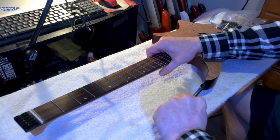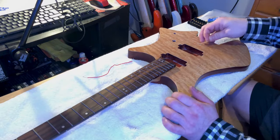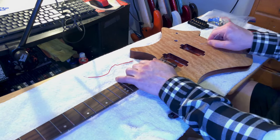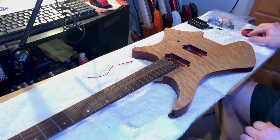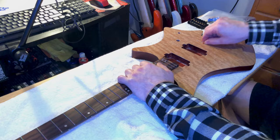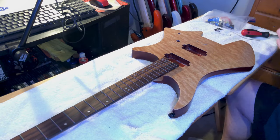Then I went ahead and put the stock strap buttons back on. Then it was time to put the ground wire in for the bridge. So I used a thick guitar string to clear out the route for the ground wire and no issues there.